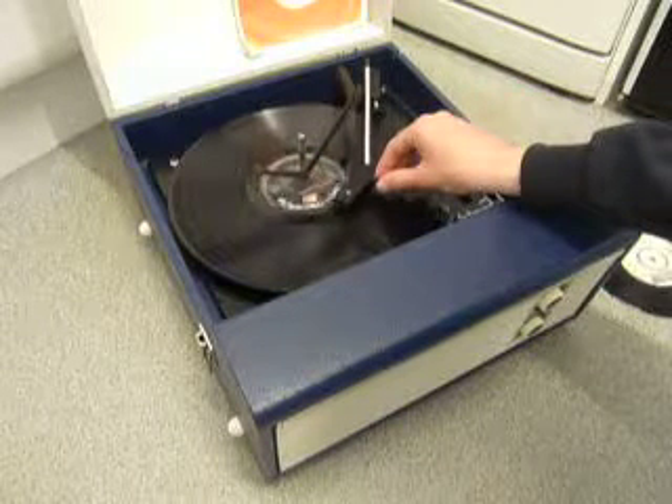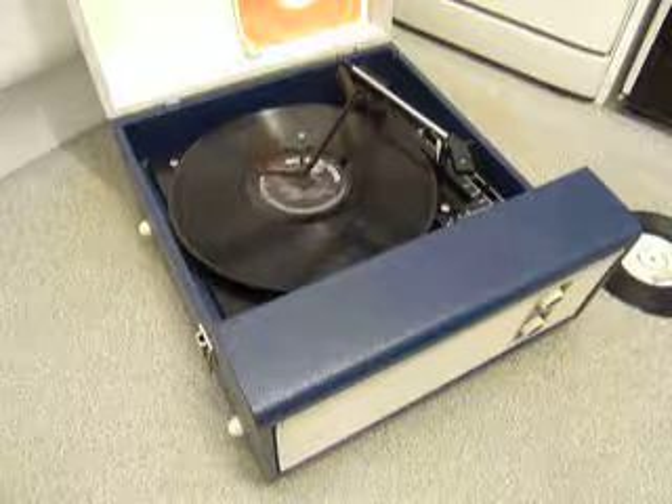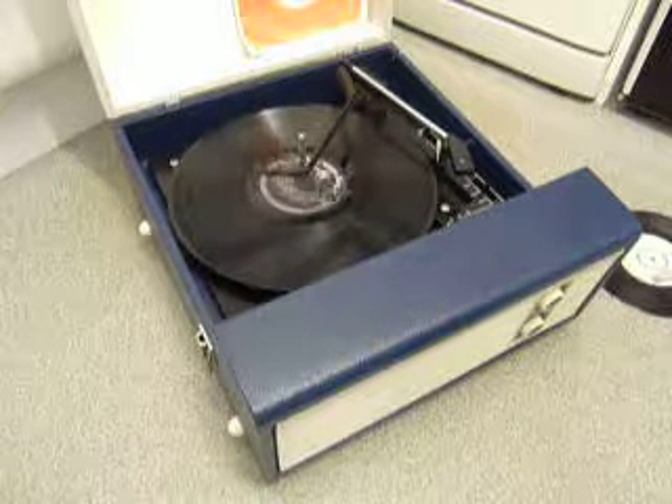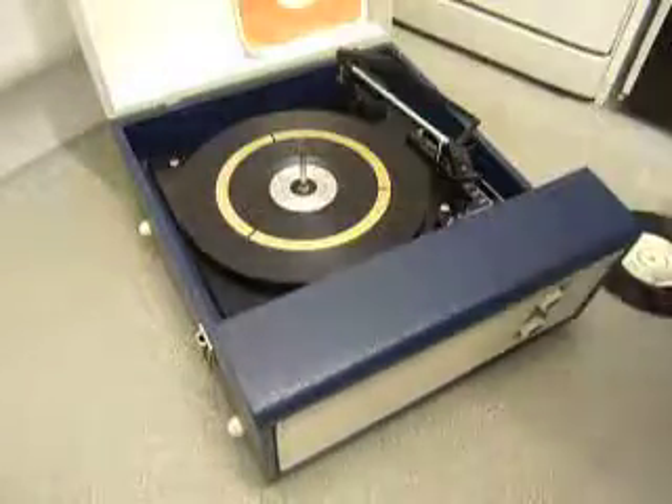The arm lifts off automatically when it reaches the end of the record. If you don't want to use the auto changer and you just want to play one record manually, you can